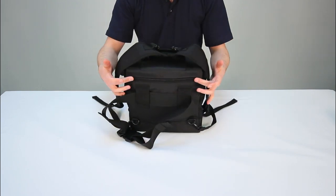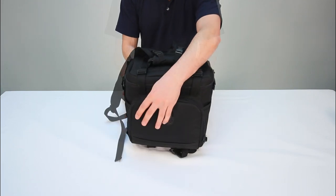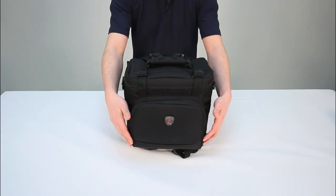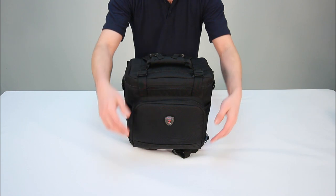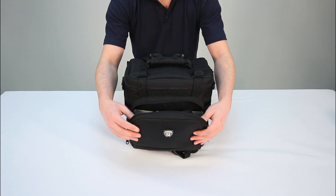The bag also has a rear pocket which contains the rain cover, which we'll look at shortly. With this extremely stylish bag that only weighs one and a half kilos, there will be no problem using this as hand luggage to keep hold of your precious camera equipment.